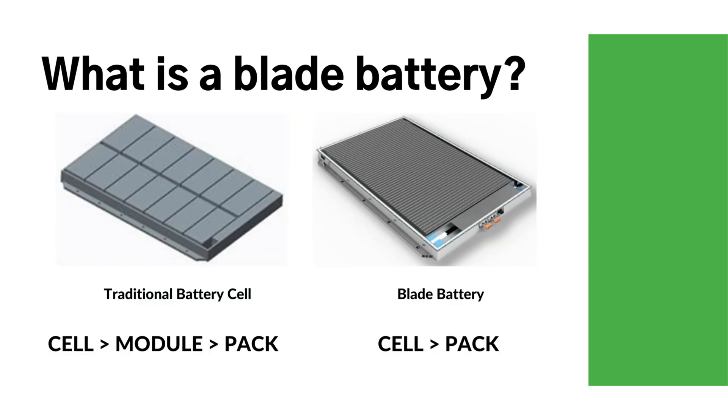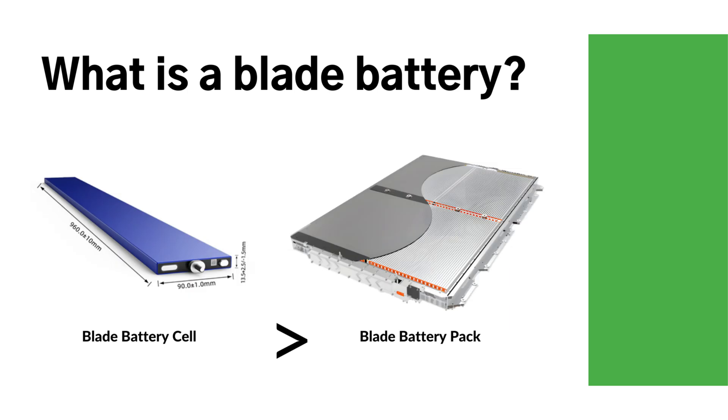While the standard LFP battery contains the structure of cell, module, and pack, the design of the blade battery pack eliminates the battery module, which saves more space and thus greatly increases the space utilization and power density. When assembling battery packs with blade batteries, the inherent strength of the blade battery is leveraged to reduce the size of crossbeams and other components within the battery pack.